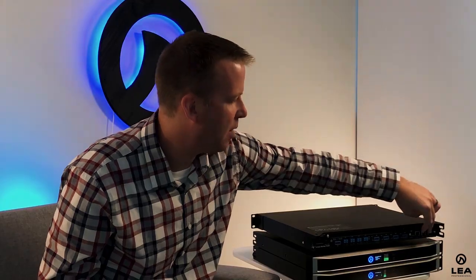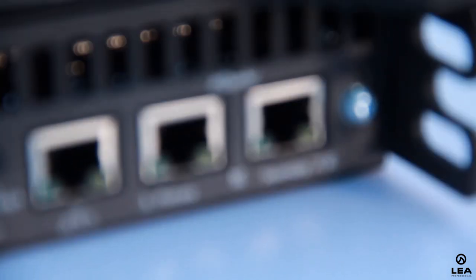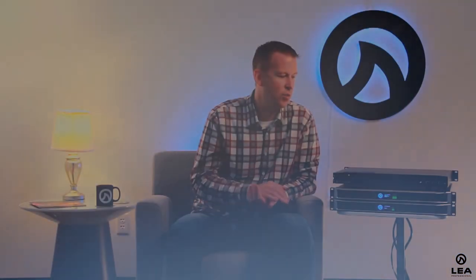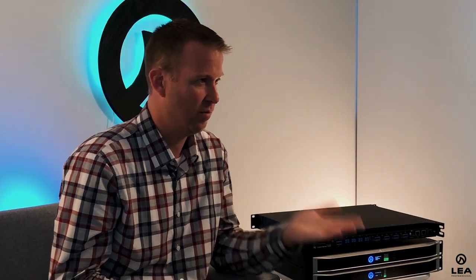Wrapping out the features on the back panel — on the Dante models, we also have Dante primary and secondary. The Dante module we're using is the Dante Broadway module, an 8x8 module — the latest for modern Dante. It supports all the latest features like Dante Domain Manager and a few others. With this module, we can also support AES67 — you just go into Dante Controller, flip a switch, and toggle between Dante and AES67.